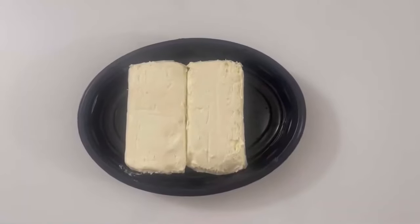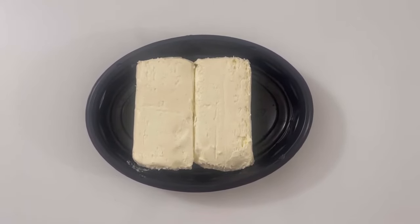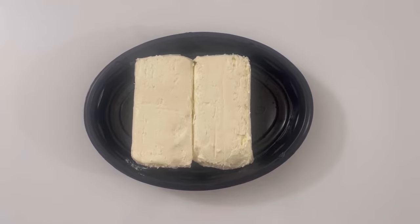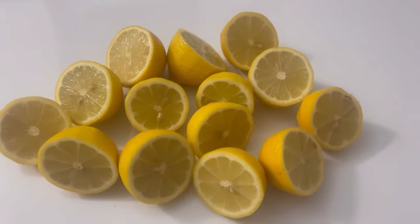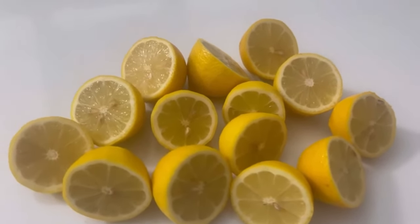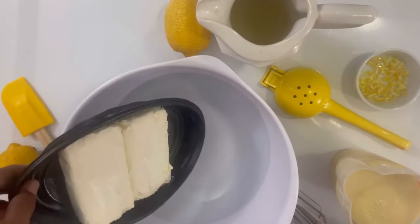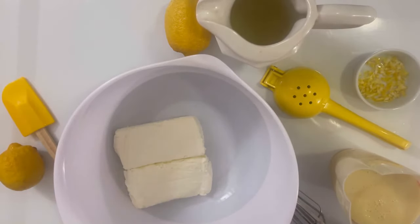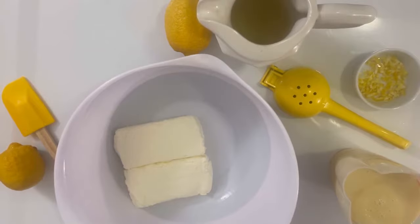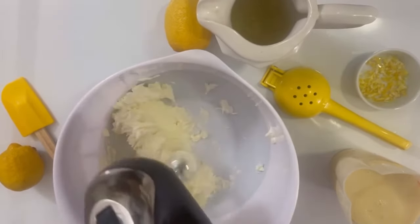Make sure that your cream cheese is completely softened or your filling will be lumpy. We're going to be using freshly squeezed lemons — do not use lemon extract or store-bought lemon juice. We're going to add 16 ounces of room temperature softened cream cheese to a large bowl. You can put your cream cheese in the microwave for about 15 seconds on high. We're going to use our hand mixer to make it extra creamy and extra smooth — this makes it light, fluffy, and easy to spread.